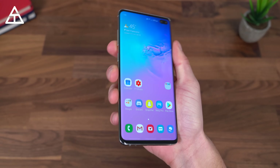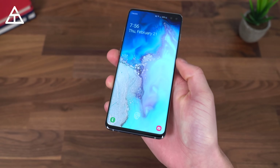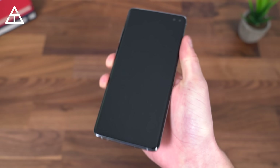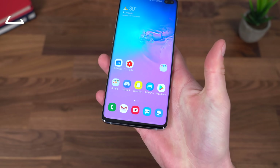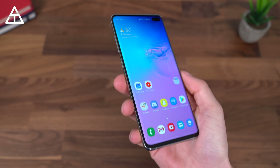Here is the Galaxy S10 Plus. If I go ahead and lock the phone and turn on the lock screen, you will notice at the bottom a little icon for where your fingerprint needs to go. To unlock it, you just put a registered finger on it, and you will see how quick and accurate it is.